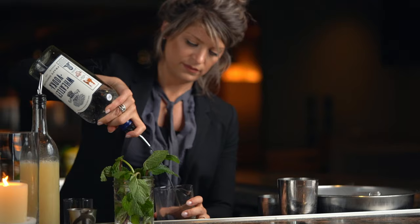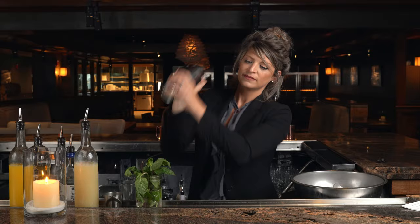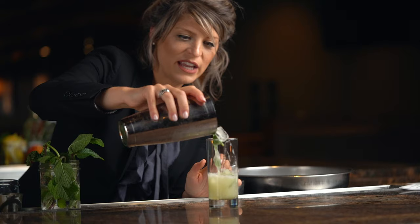Now we'll pour it into our shaker tin and we will shake. We'll pour it right into our highball glass. I love when you shake fresh pineapple juice because it creates this beautiful foam at the top of the cocktail.